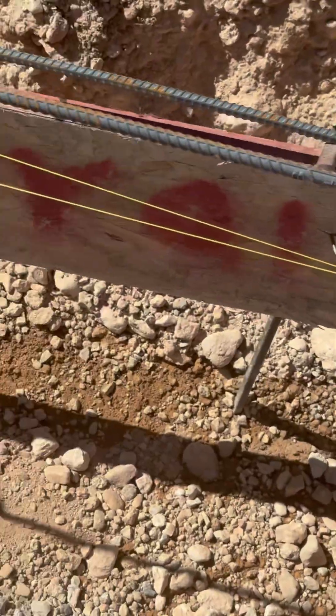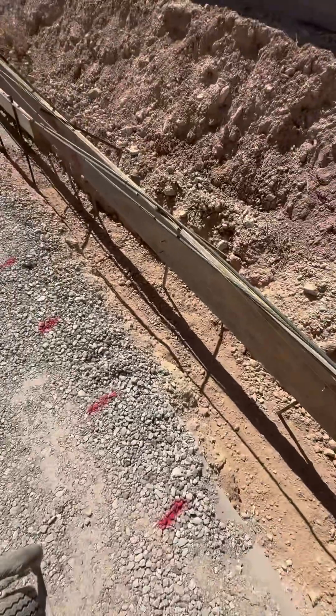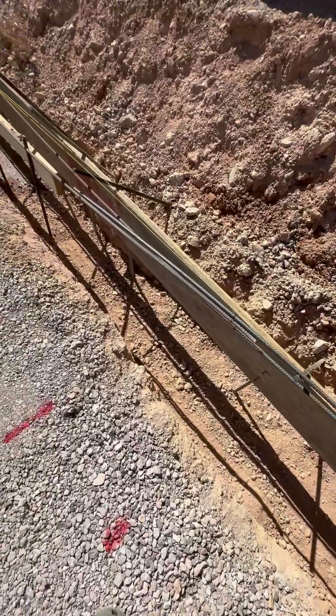If you pour concrete over loose soil, you're asking for cracks, settling, and serious structural issues down the line.